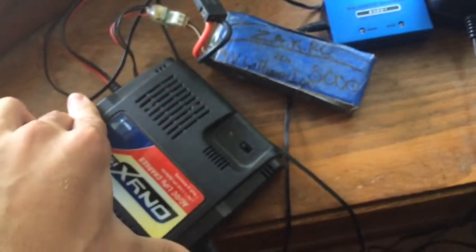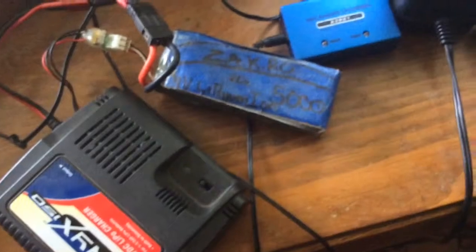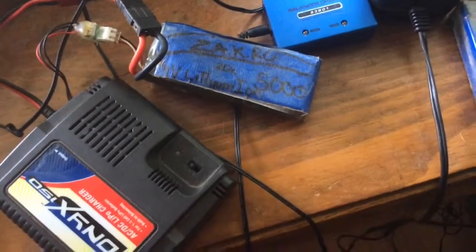I had three or four 3S packs laying around that were dead, and two of them I ended up getting working. So now we got two free batteries from this dead stuff.